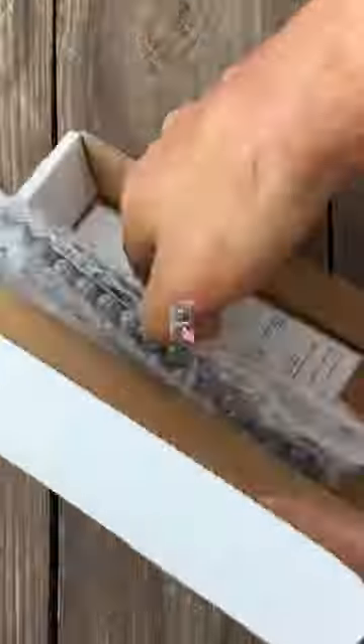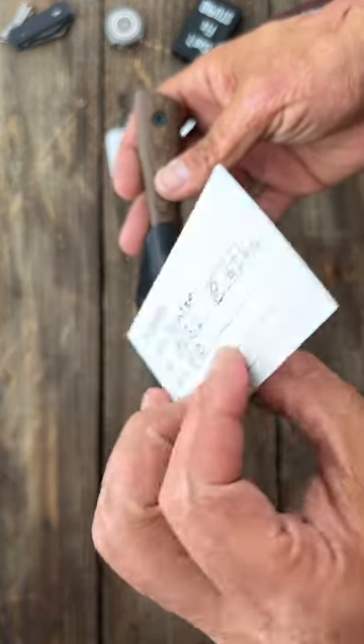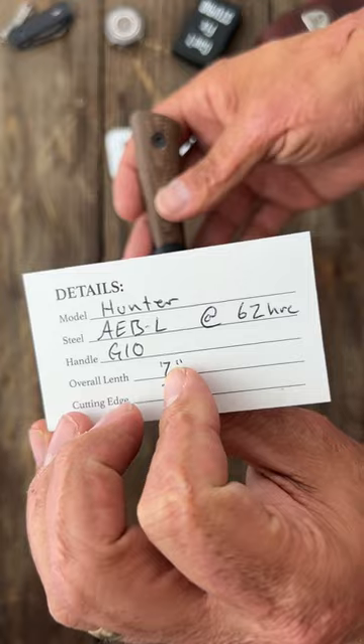This box just showed up, let's see what's inside. Here's the knife and the company I got it from — this is the Hunter model in ABL.